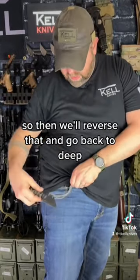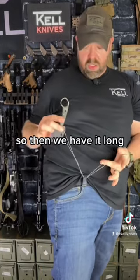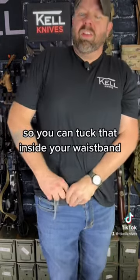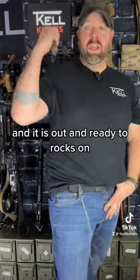So then we'll reverse that and go back to deep. So then we have it long. All you do is pull one loop out, now you've got deeper so you can tuck that inside your waistband. Same chain, no removal, and it is out and ready to rock.